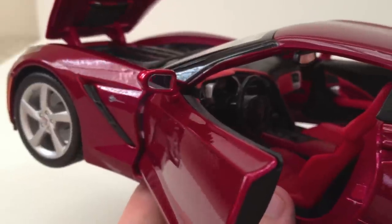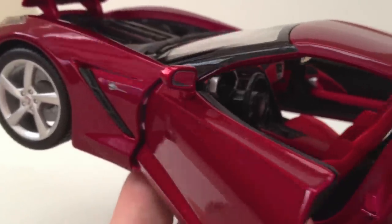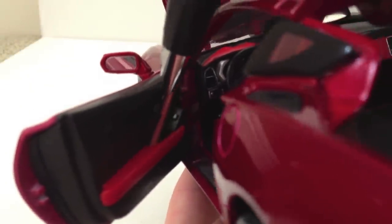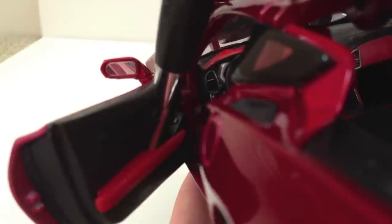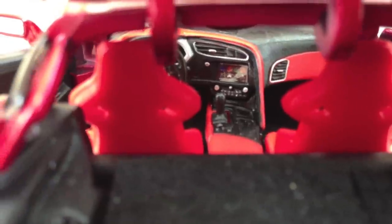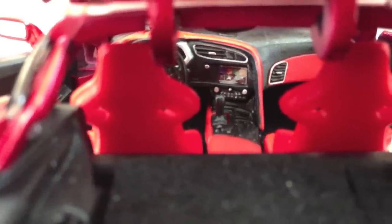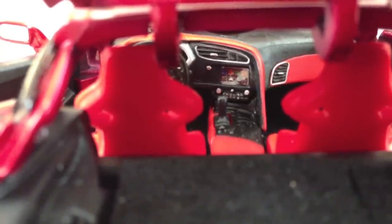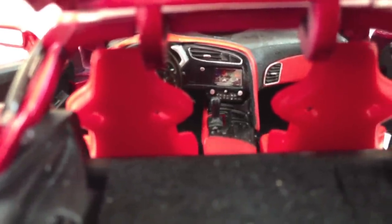The interior door panels also get the same coloring treatment — it's red with the interior decal for the door handle. Overall, the interior detailing is pretty good. However, the red paint tones tend to get a little bit light in the interior, especially with these seats.